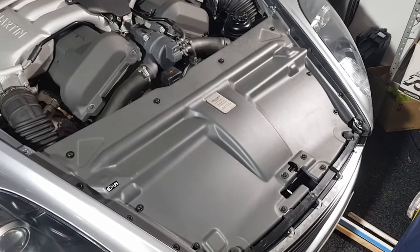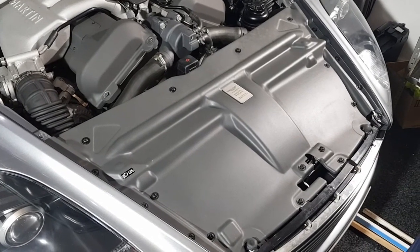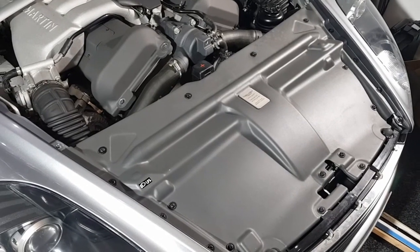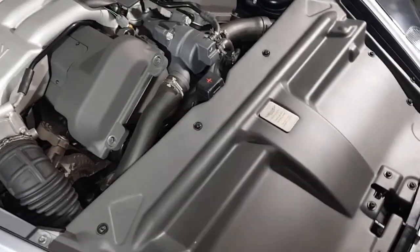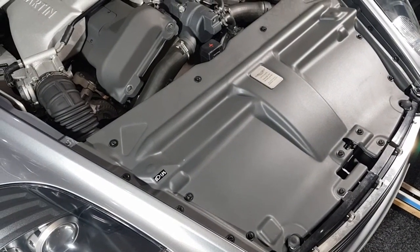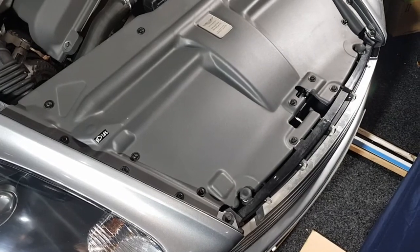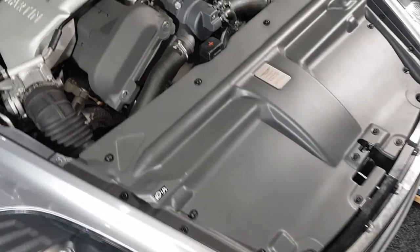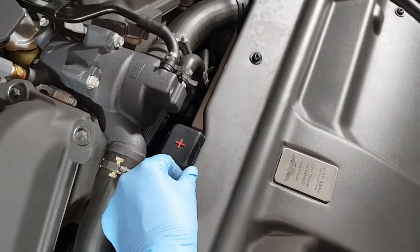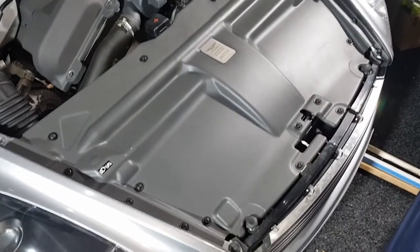When it was in for a service I had them evacuate the system — you can't do that yourself unless you've got the right tools. From reading the instructions it said to disconnect the battery and drain the coolant system, but I couldn't see any reason to drain the coolant system, and having finished the job I can confirm there's no reason to do that. I also didn't disconnect the battery. It's never a bad idea, but we're not touching any electrical connections and the positive terminal is never actually exposed, so that's up to you.